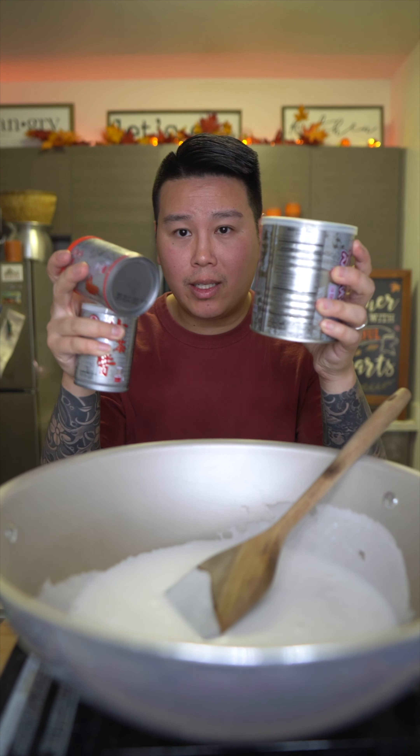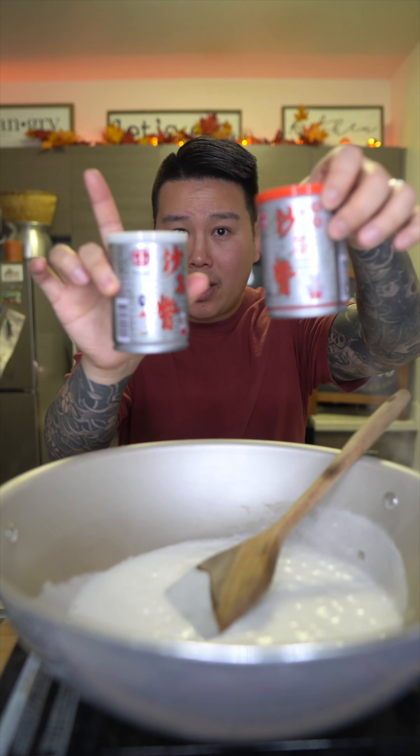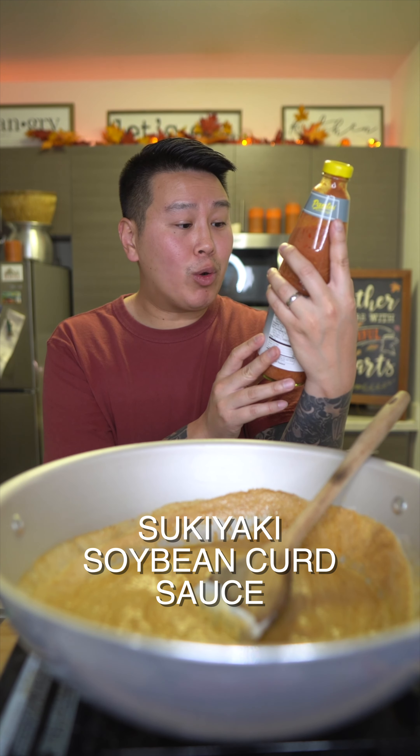Into your hot pot or pan, put a can of coconut milk on medium high heat. Give it a little stir to get rid of all the clumps. Next is going to be the most crucial part — the Chinese barbecue sauce. This is the star of the show. It is hard to find; there are many different kinds. The Bullhead brand is very popular. They come regular or spicy. I'm using three-fourths of a cup of the Chinese barbecue sauce — give that a stir and mix everything in well.